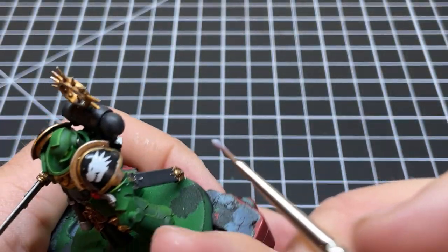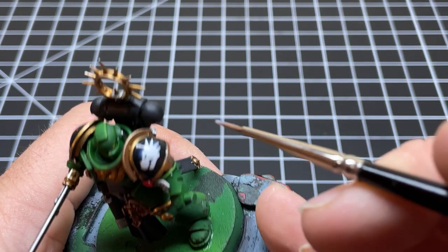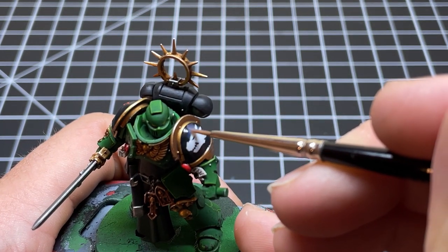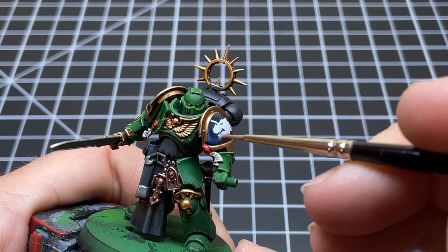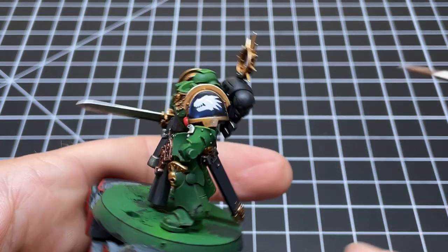Once your decal is all smooth, you're going to apply another layer of that thinned-out gloss varnish over it. This will completely hide the clear surrounding on the decal, and once matte coated, it'll give it that painted-on look.